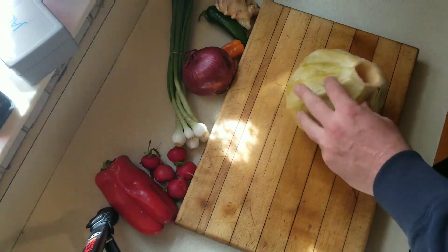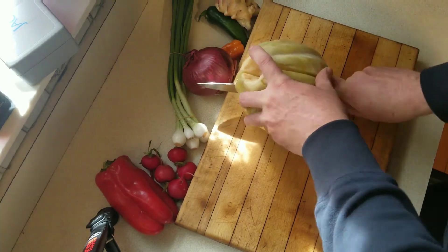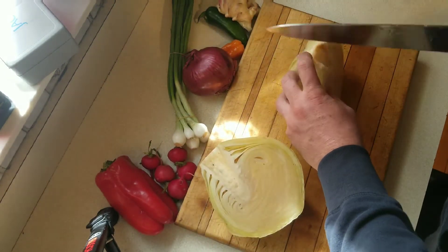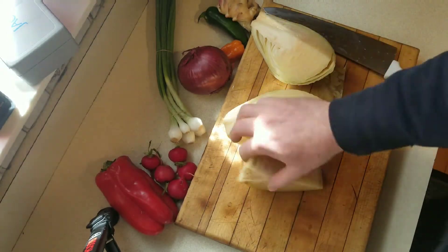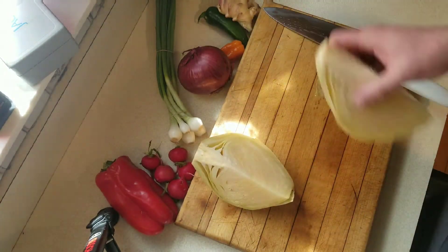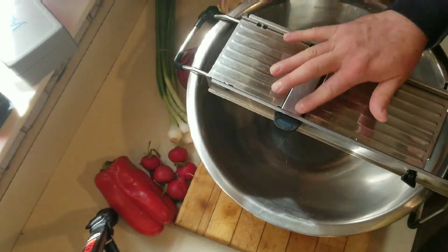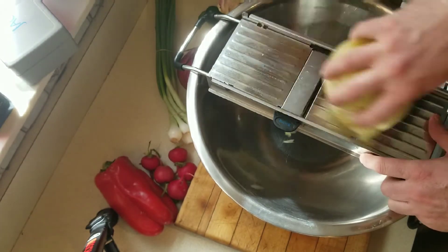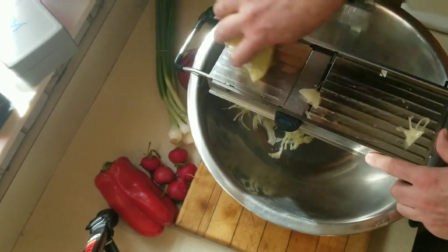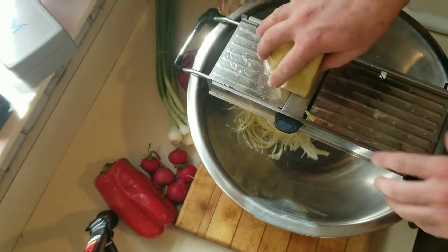Today we're going to talk about making some naturally fermented Asian slaw. When I say naturally fermented, I mean kisselikupus or sauerkraut — whole head sauerkraut. If you want to know how to make this, I'll leave a link where you can see my series on how to make whole fermented sauerkraut.